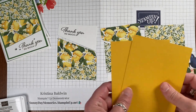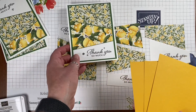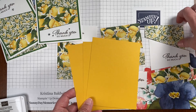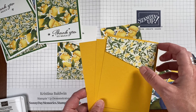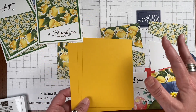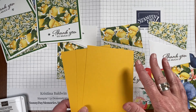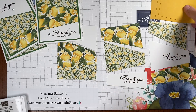Next, you're going to need three bases to go behind those panels. While I did garden green for my first one, I wanted to show variety, so I chose the Crushed Curry color. And while it isn't the actual yellow in the paper — that's daffodil — I wanted a slightly richer tone to really bring out those yellows nicely. That's a great trick when working with your colors: bring in a slightly different tone of that color to enrich the whole project. You don't always have to stick with exactly the color that's in your paper.